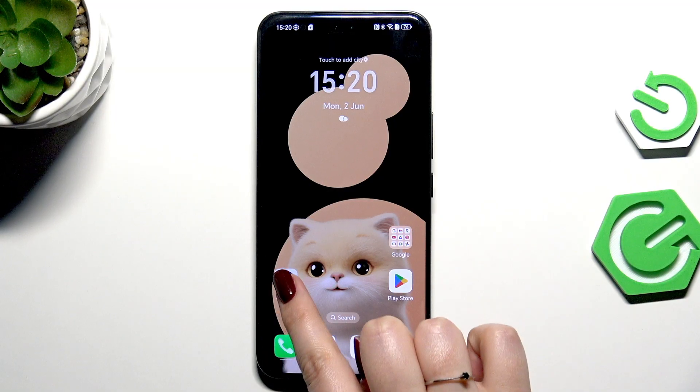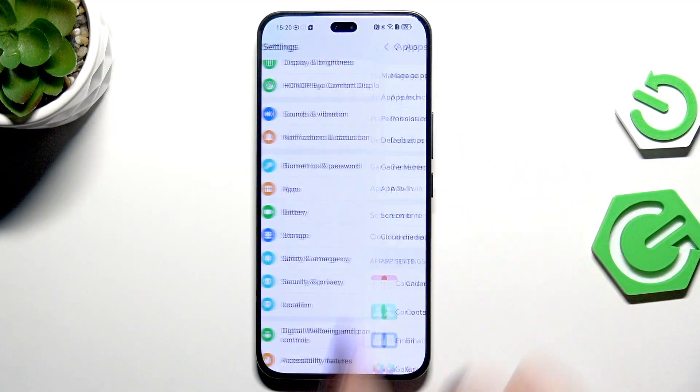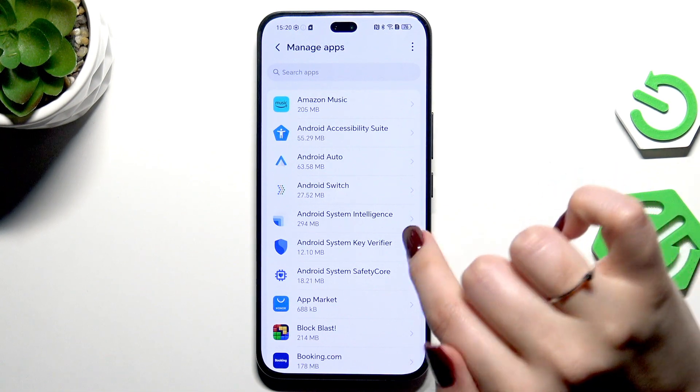Let's go to Settings. Here we have to scroll and find Apps, and then tap on Manage Apps. Here we've got the list of all apps which are currently installed on this device, and I assume that you don't want to remove the apps and reinstall them.